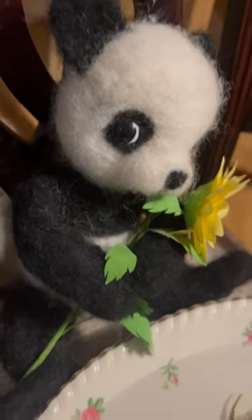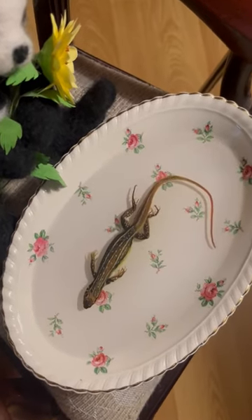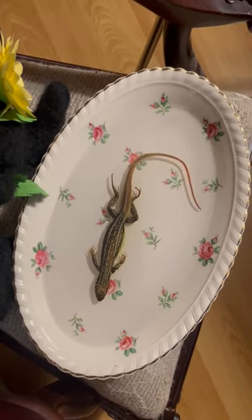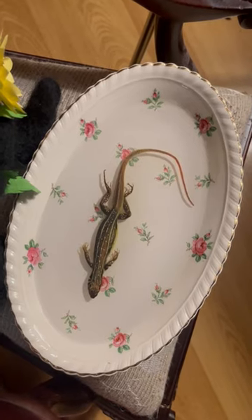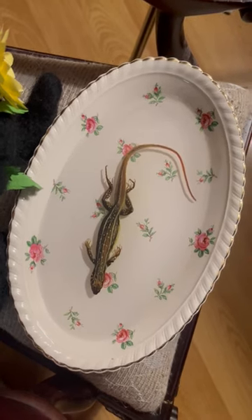Hey everybody, I just wanted to show you this lizard done. I don't know what kind of lizard it is, but I've seen them before, because I used to live in New Mexico and Texas, and they had similar ones there.